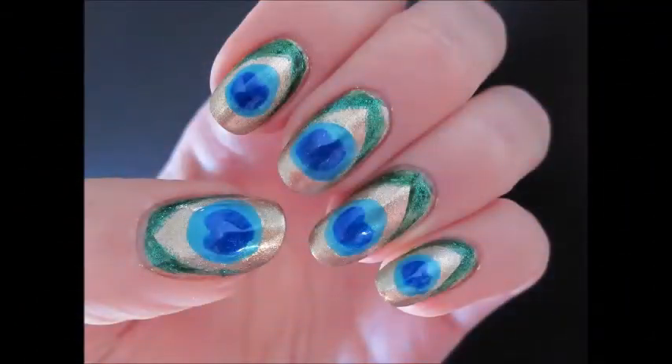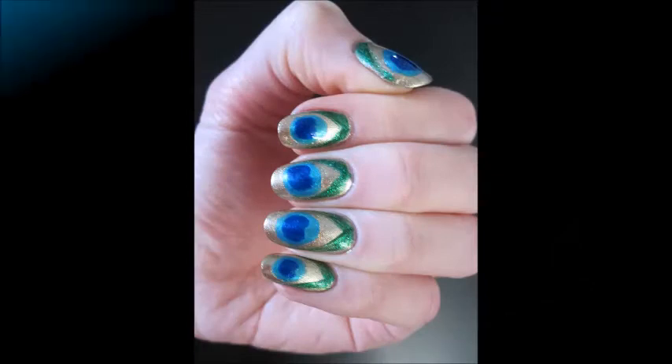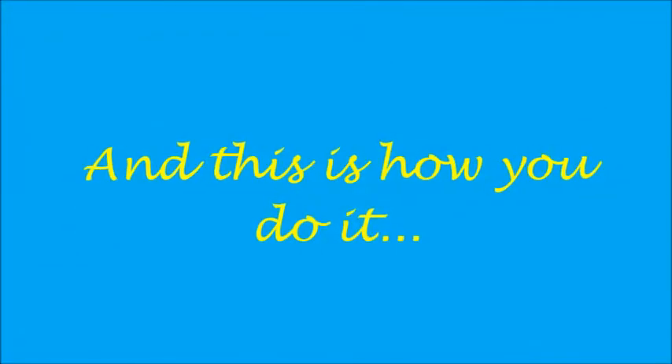Peacock feathers have been used as a decoration for many centuries, so why don't we use them as an inspiration to beautify our nails too? This manicure is really simple and is certainly one of the fastest to do. And this is how.